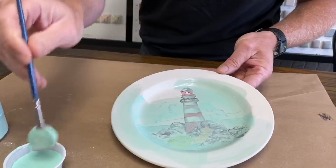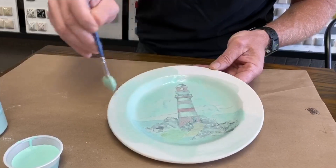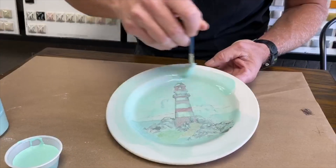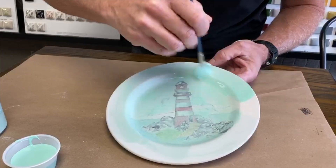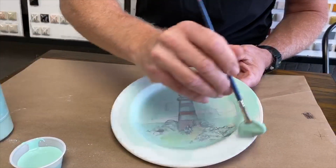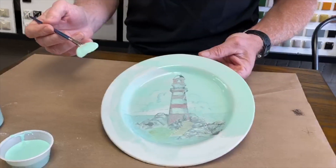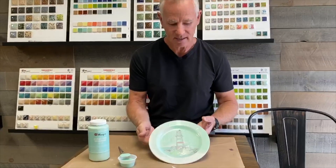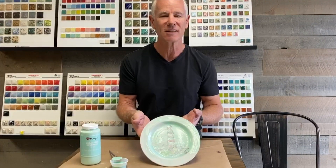You want the first coat to be thoroughly dry — probably about an hour — before applying the second coat. If it's still wet, you'll move the glaze underneath. Just lay the glaze on top in one direction; don't scrub back and forth. If you do that, you will not have any streak or drip marks. That's one coat done. We'll do the same on the back of the plate, then one more coat all around for a nice result.